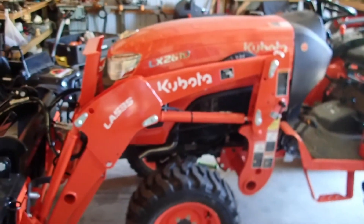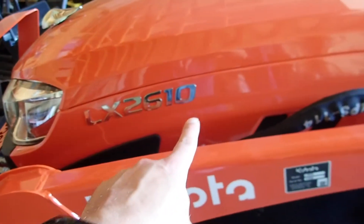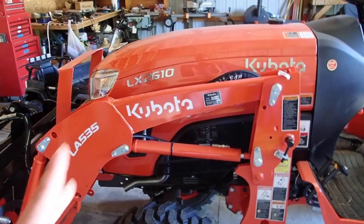Got ourselves a new toy — actually, it's my new set of hands. Got ourselves an LX-2610. This is a crossover tractor between the B-series and the L-series.